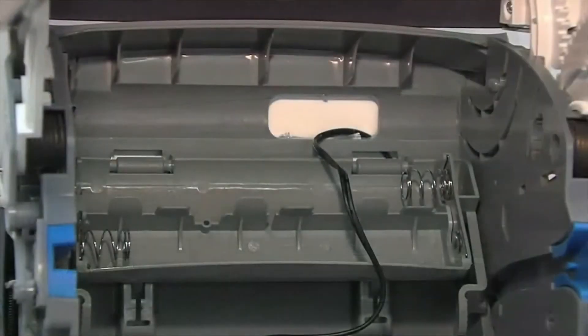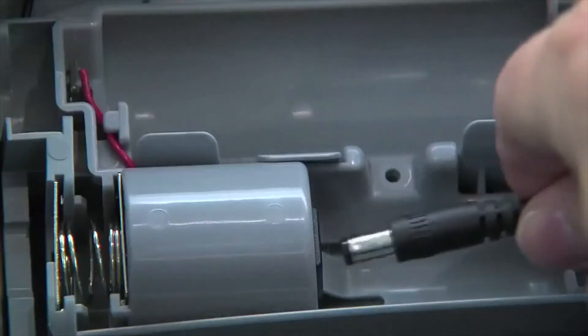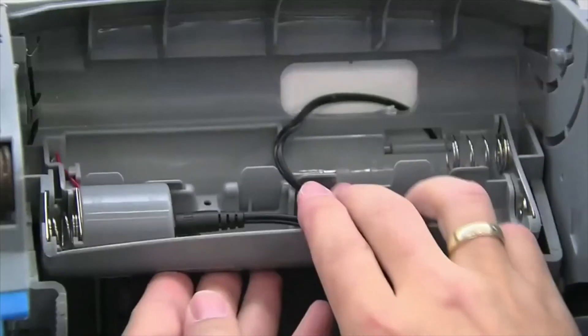One set of batteries lasts for up to 25,000 operations. As an alternative, you can use a power pack and supply the dispenser from the mains adapter.